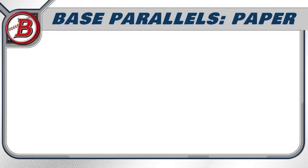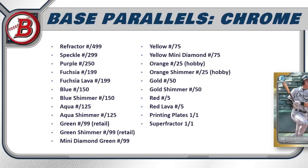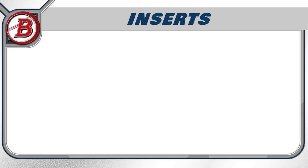For the parallel rainbow, the paper parallels include sky blue, neon green, fuchsia, purple, blue, green (retail only), yellow, gold, orange (hobby only), and the ultra-rare red, platinum, and printing plate one-of-ones. The chrome rainbow expands to refractor, speckle, purple, fuchsia, fuchsia lava, blue, blue shimmer, aqua, aqua shimmer, green, and green shimmer — both available in retail. Hobby exclusives include orange and orange shimmer (numbered to 25), gold and gold shimmer, red, red lava, printing plates, and superfractor one-of-ones.